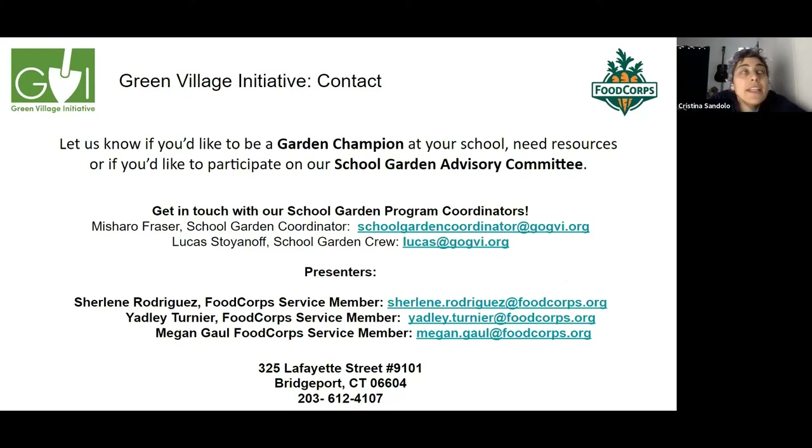A presenter responds that food corps members have been in touch with their school contacts to explore distance learning, but the feedback is that teachers are feeling swamped. They'll follow up offline to see how to best support that effort.